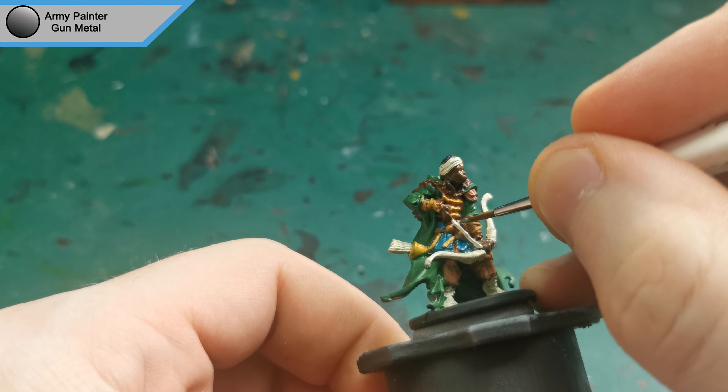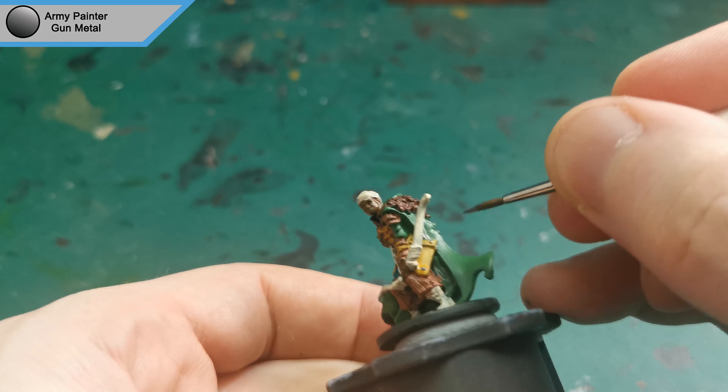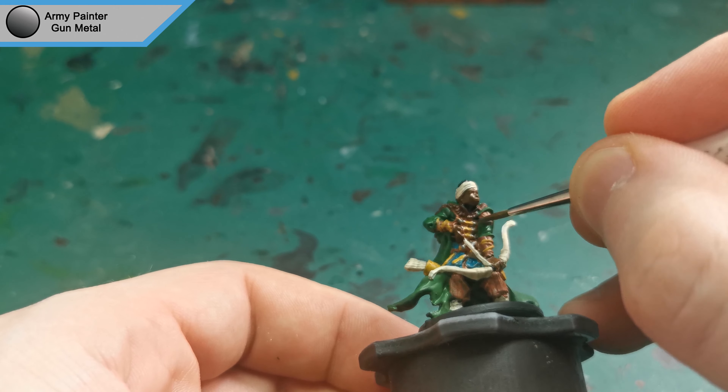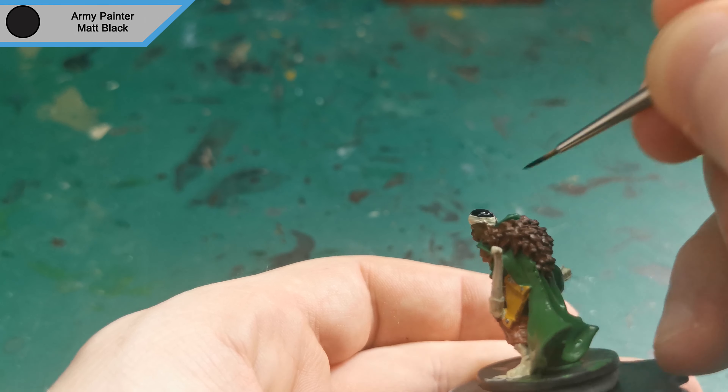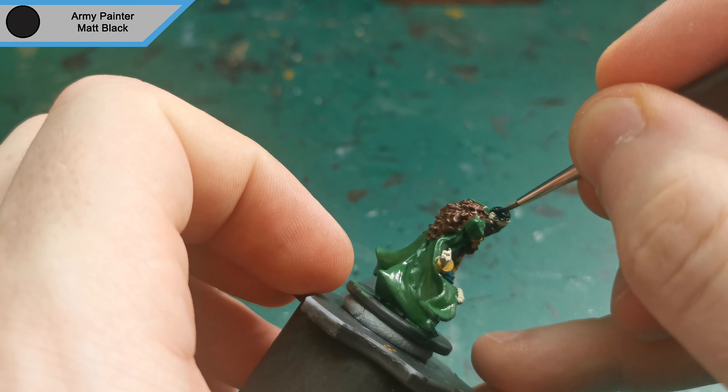The next colour I used is Gun Metal for all of the rivets and the belt buckle. The final base colours to go on is Matte Black to do his hair and the base.